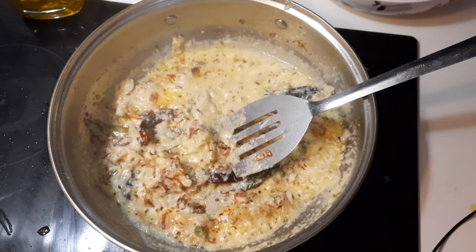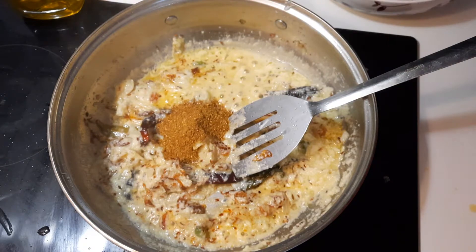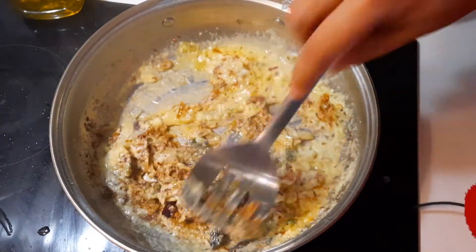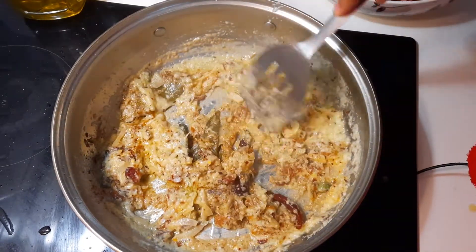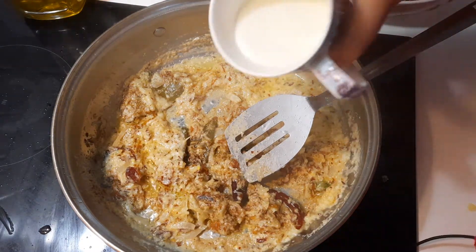Now I am putting one teaspoon cumin powder. Now I am putting a little bit of milk.